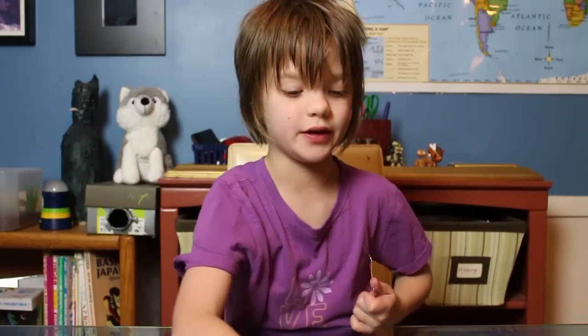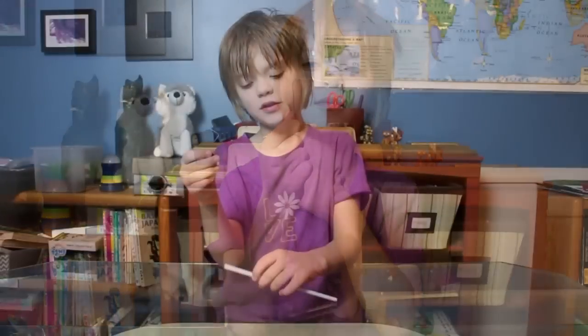We're demonstrating this on big paper clips, but you're actually supposed to use one of these small paper clips. We're demonstrating it on big paper clips just so you can see it better.